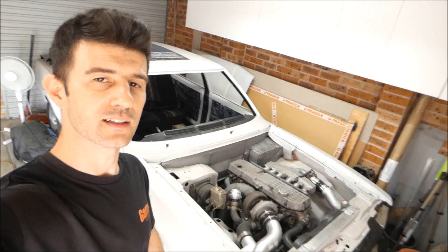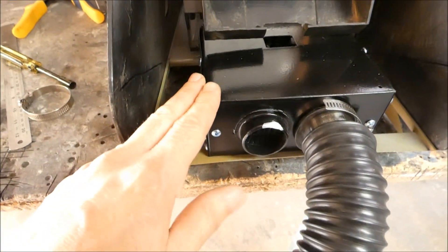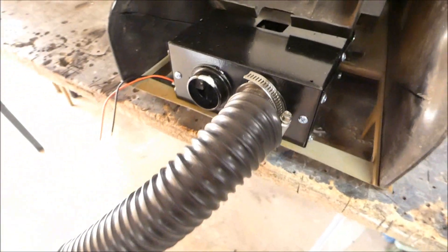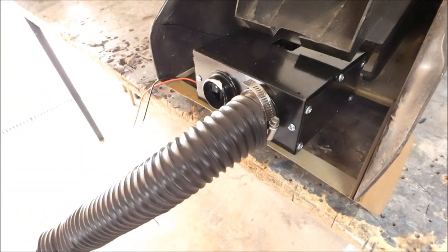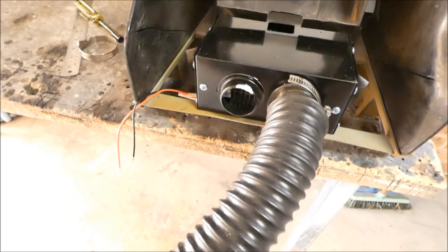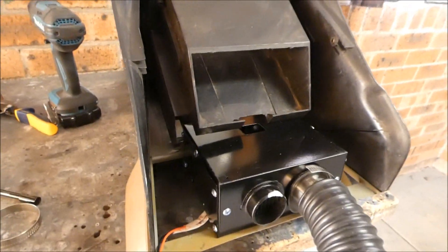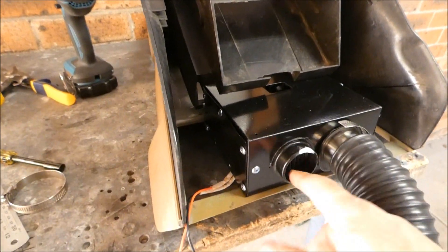Welcome back to the Tough Garage. Just a quick little update, like last week, on what's been going on with my project - the TF Cortina. So I bought this funky little 12-volt heater from eBay for about 33 bucks. Didn't cost much. They use them in caravans and cars that don't come with heaters.